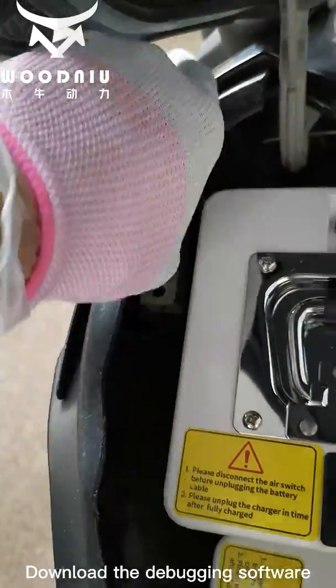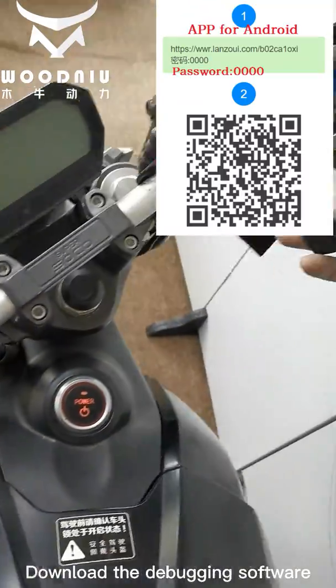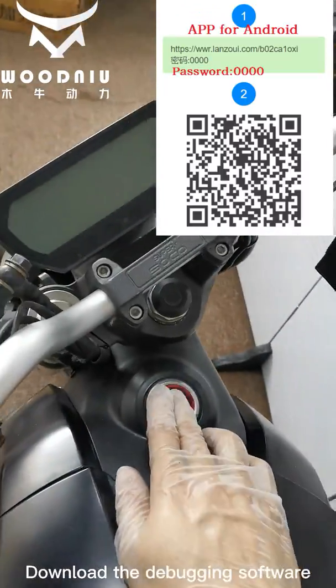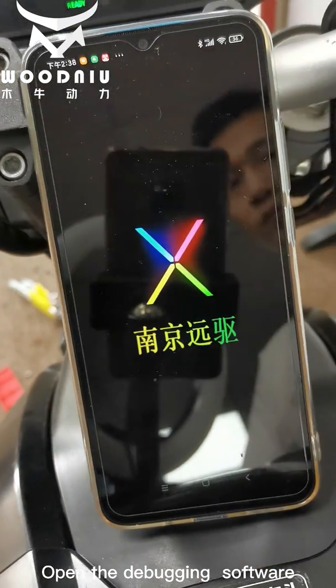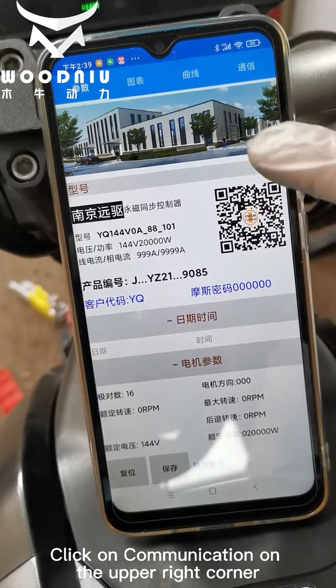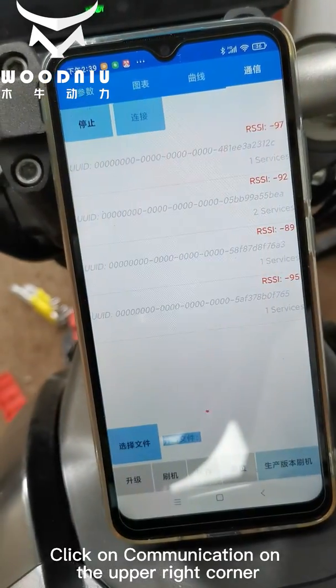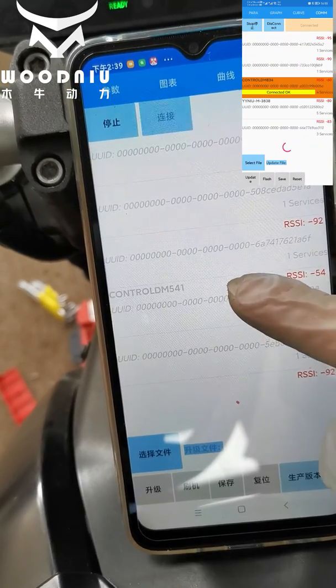Download the debugging software and open it. Select Nanjing 4 driver. Click on communication in the upper right corner, then click scan to search for the Bluetooth signal of the controller.